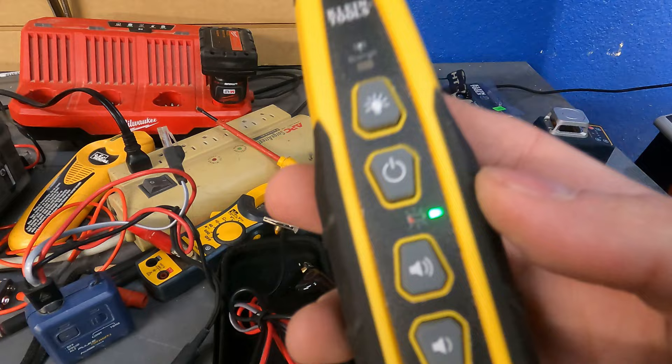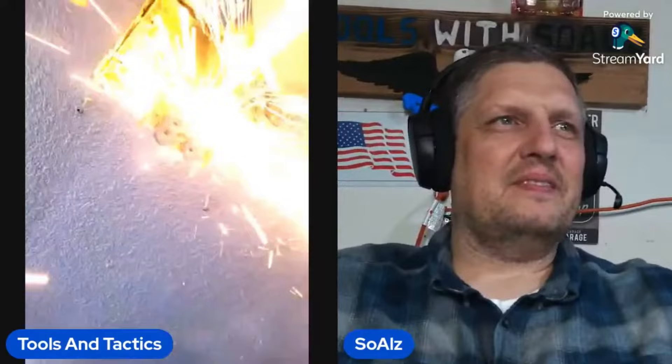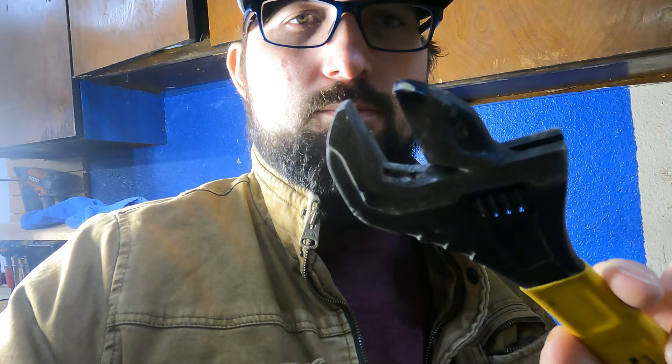A lot of people get this wrong — this is why this is going to be the most useful video on YouTube. The breaker is tripped. In that previous clip, we purposely tripped this circuit using this equipment.